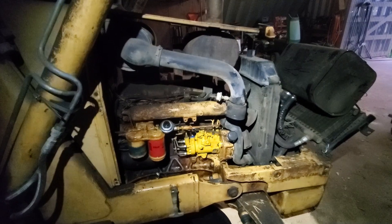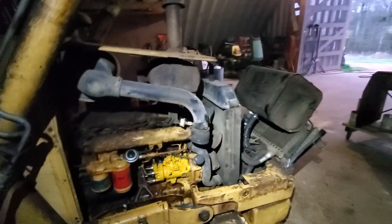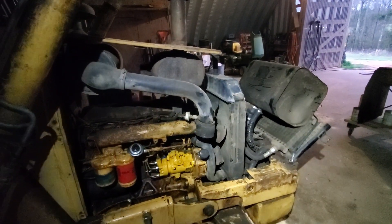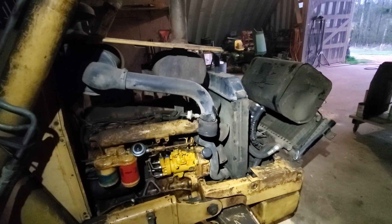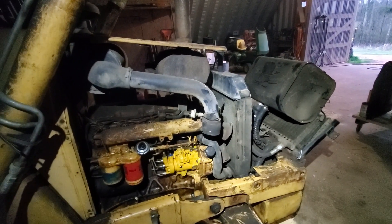Tremendous. That's all buttoned up. We just need to mess around with the radiator now — I need to get a radiator shroud and then we need to put it back together. Great, and we'll have a backhoe again.